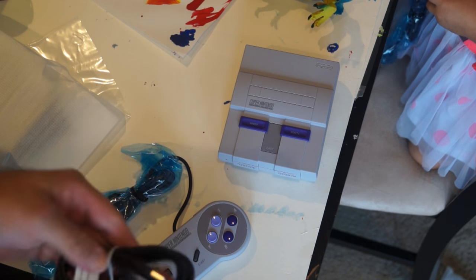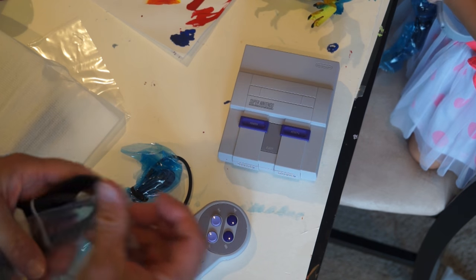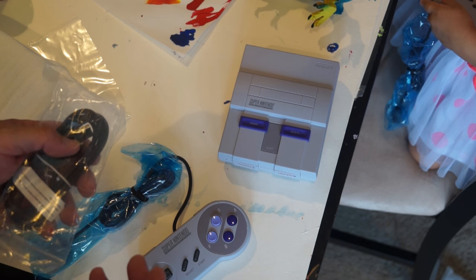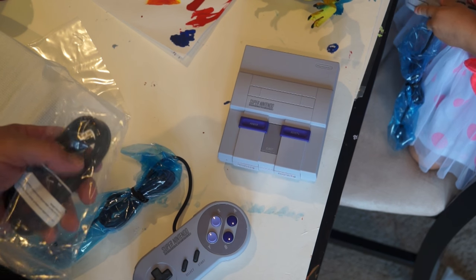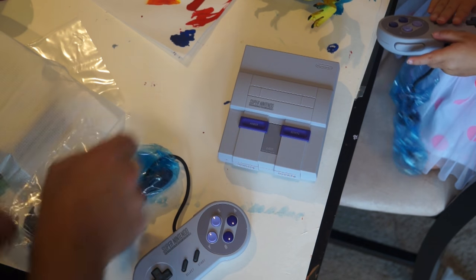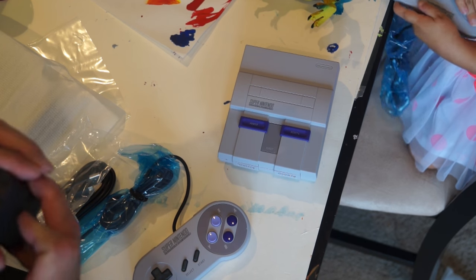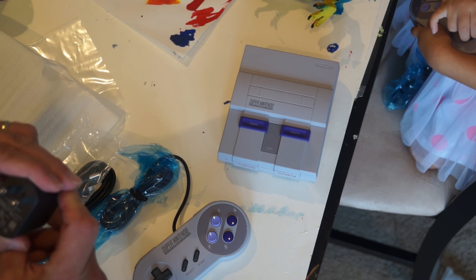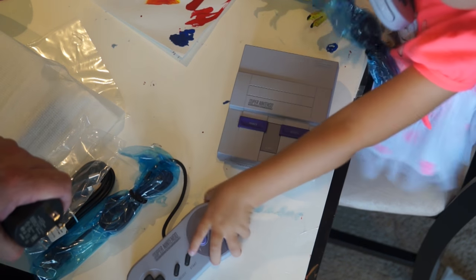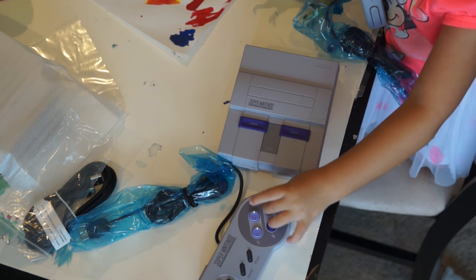It is a micro USB connector, so you can power this anywhere these days. Car plug — if you've got a video system in the car with an HDMI input, and we do, you can play this in the car on a long vacation. That is a bonus. It comes with a wall wart.